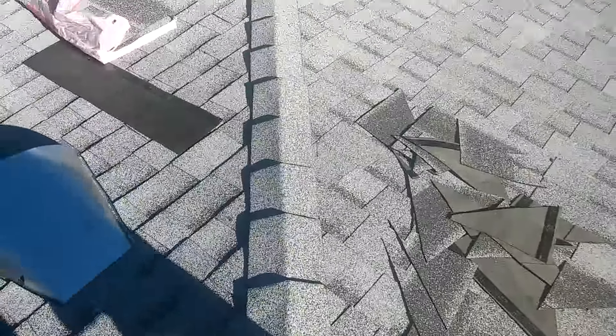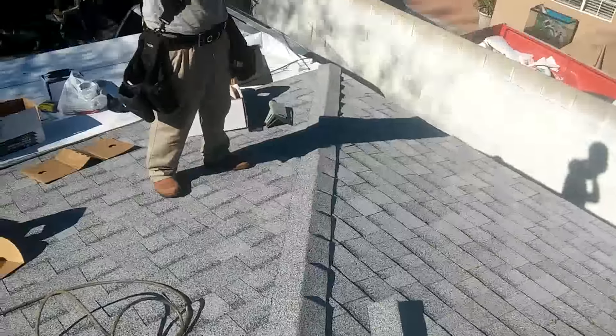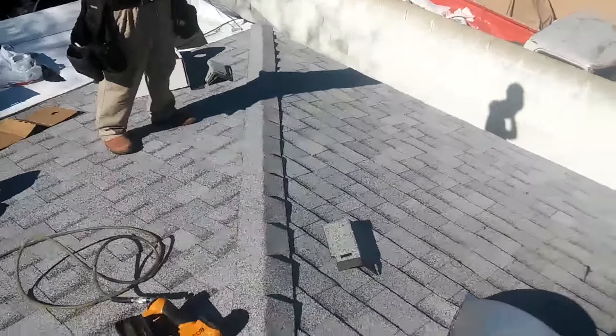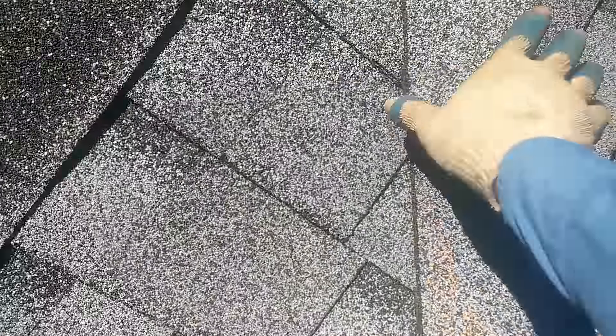This side is finished, and this is the other side. Hopefully you like it - take your time and see. You cannot see the line that I snapped because it's hidden underneath the ridge. It's all the way in - you cannot see the line because it's hidden underneath this overlap.